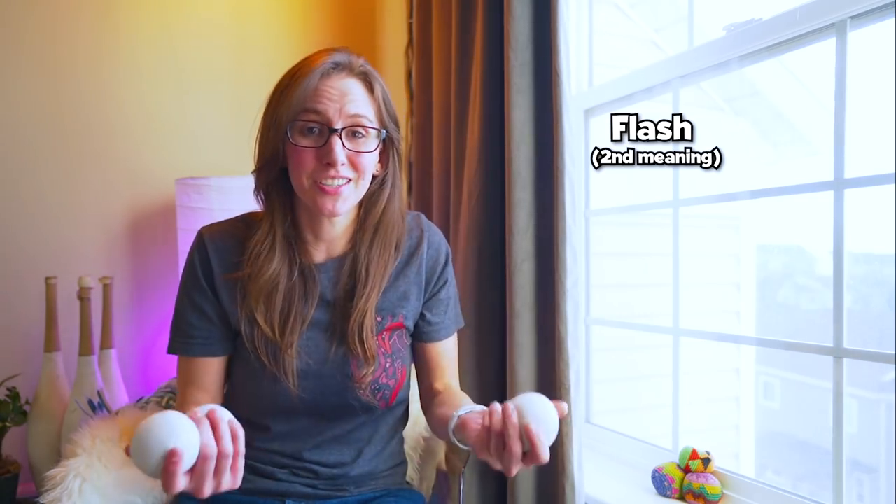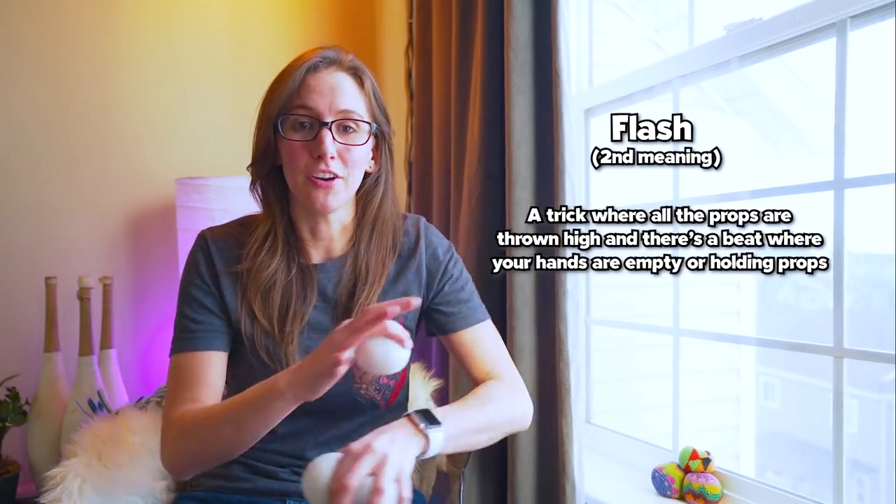The second meaning of the term flash is pretty basic — it's basically a trick where you're throwing all the objects up and there's a beat where your hands are completely empty. The reason why it's called a flash is because a lot of the time you can do something flashy underneath it, like spin around or clap your hands.